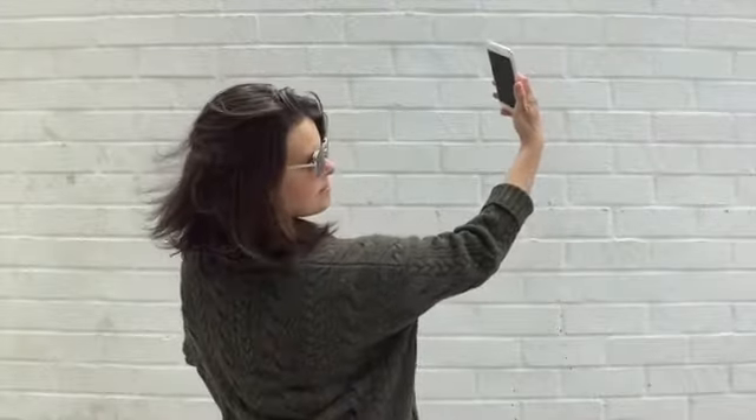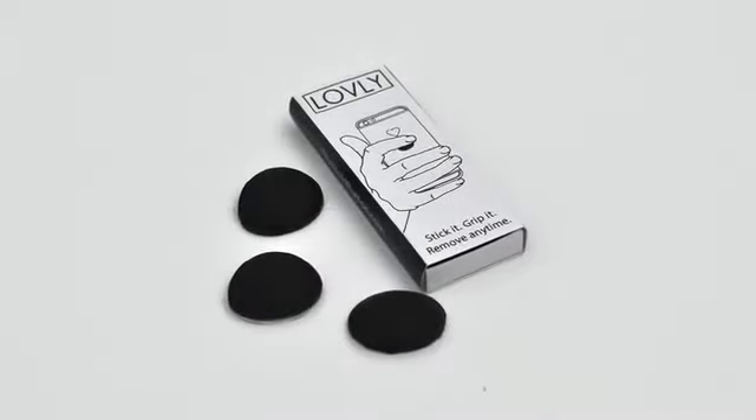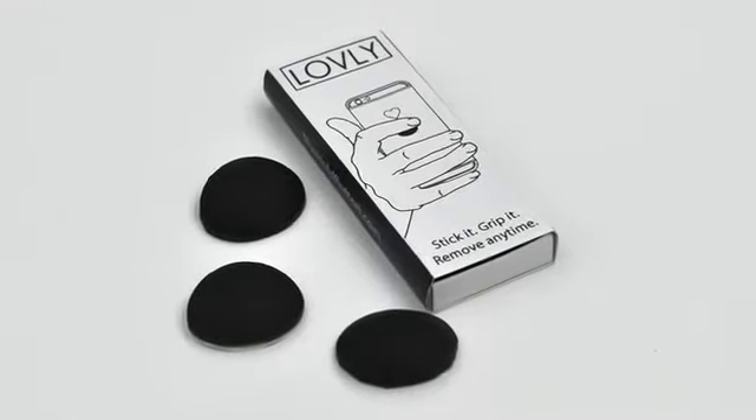Selfie better. Shop better. Everything better. You can even hook your phone on your laptop. Get three Hold Buttons in every pack to share or save.